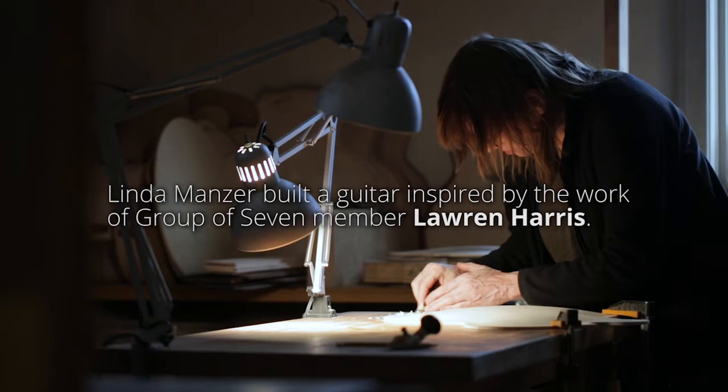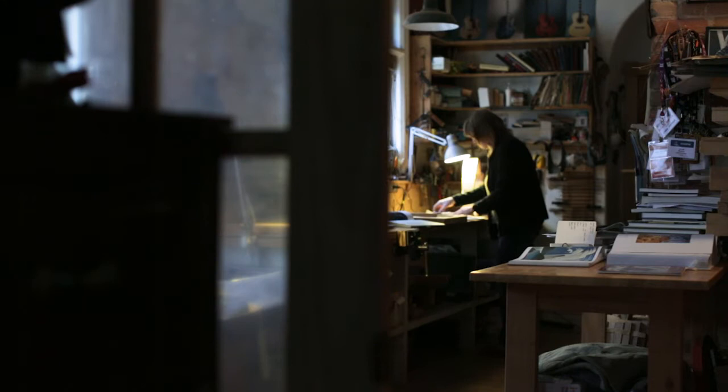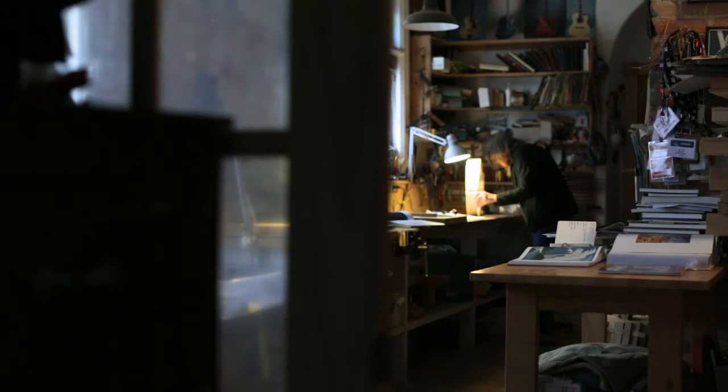I think of guitar making as combining a bunch of disciplines. Obviously there's the woodworking aspect of it, but because it's a musical instrument I have to listen to what I'm doing. And so there's a musical aspect to it, but it's also scientific. There's a functional aspect to it because you're putting over 200 pounds of pressure on these skinny little pieces of wood, and if you don't do it right it'll explode. So there's a balance between the right amount of wood so the guitar is sensitive and it sings.